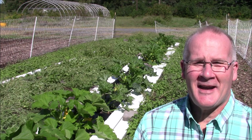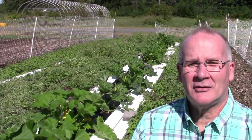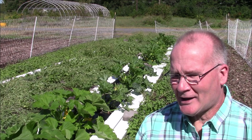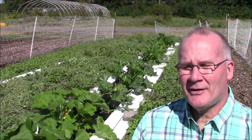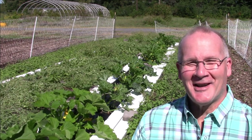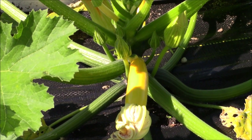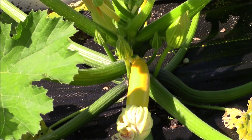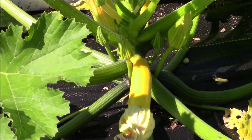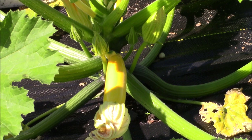I love to eat squash and all the different varieties that are out there. It's super healthy for you — it's full of minerals and lots of moisture that your body needs. I direct seeded these right into the ground on August 16th and they're doing just amazingly well. We have multiple stems and flowers, both male and female, because you need both a male flower and a female flower to get pollinated. I want to give a big shout-out to our friendly bees that are doing a great job this year and continue to produce this beautiful yellow squash.